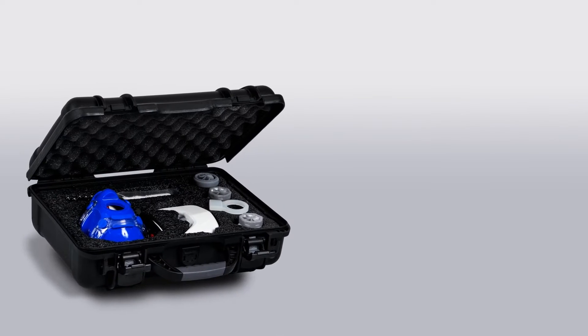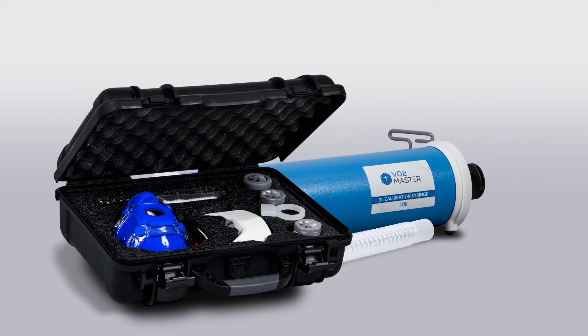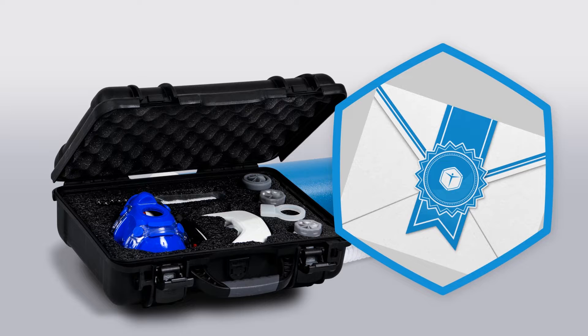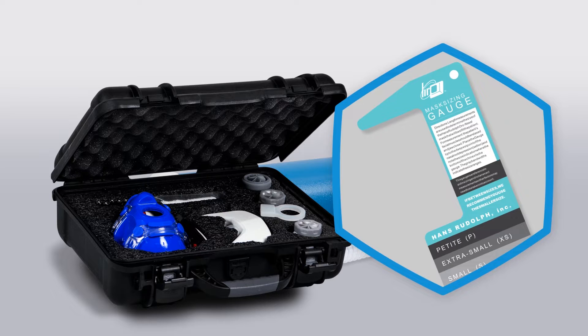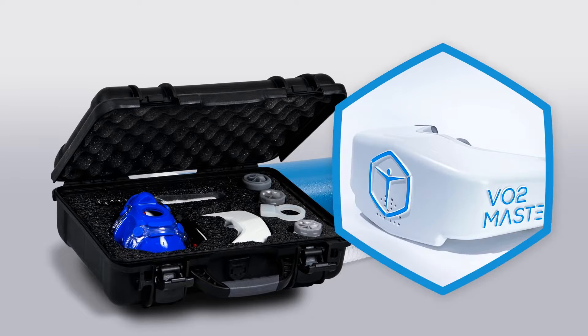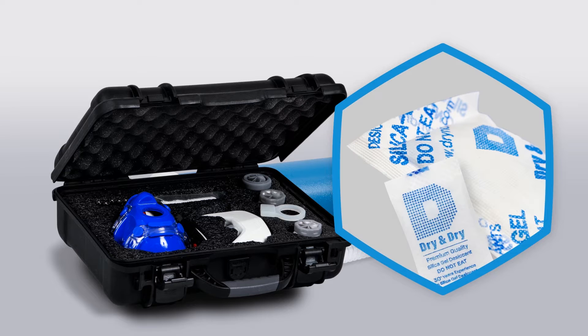As we look inside, you will find the following items: proper storage instructions, a quick start guide, a certificate of calibration, a user mask sizing gauge, and a simple cleaning kit. Below these items, you'll see a new VO2 Master Analyzer sealed with a user piece and filter disc already installed, including a reusable half-gram dry-and-dry desiccant packet to ensure dryness.